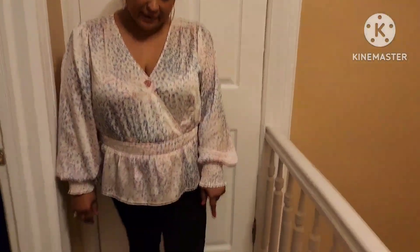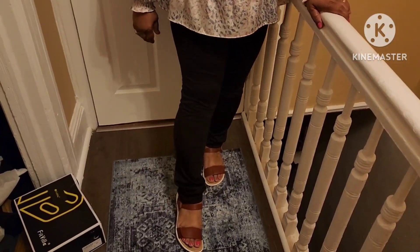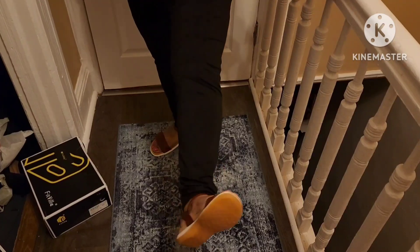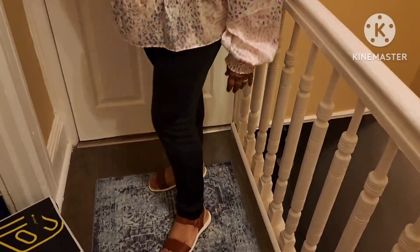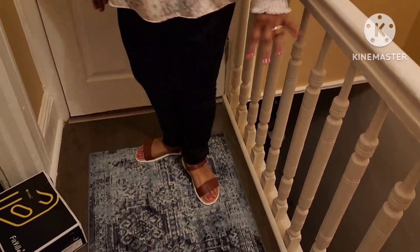This is the second pair — the Queenie. It says it's red but it's not red at all. It's very, very pretty and very comfortable. The sole is wonderful — very, very comfortable. I love it.